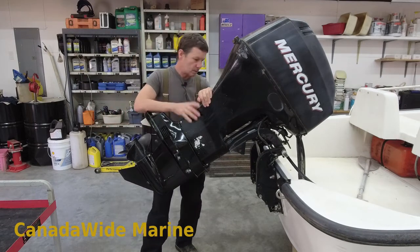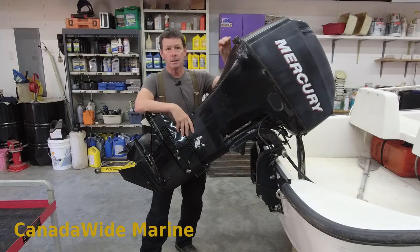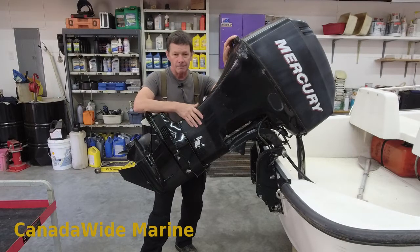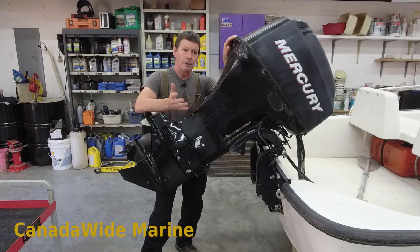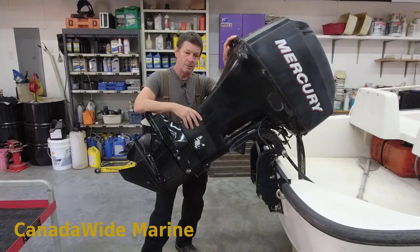Today we're going to do a full service on a 40 horse Mercury outboard. This is a 2006 model, fuel injected. It's a very common motor around our parts, and I think there were lots of these built — we see them an awful lot. There are a couple of little tricks to them, but they're a pretty basic motor and pretty easy to work on. We're just going to go through step by step all the different parts of the service. This is in for an annual service.